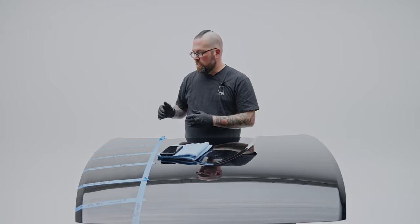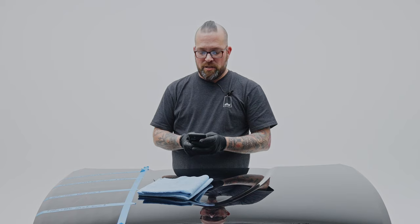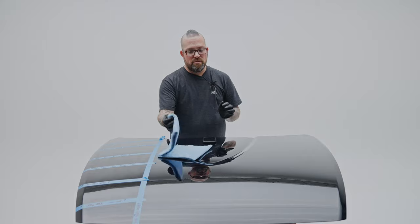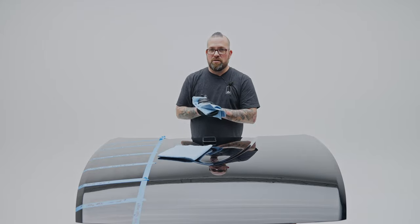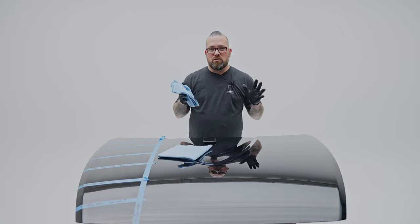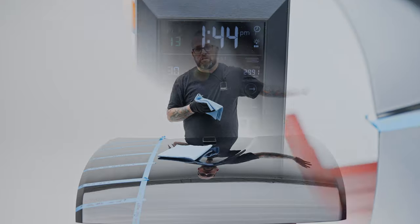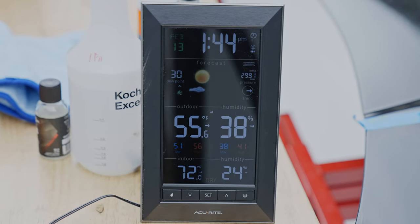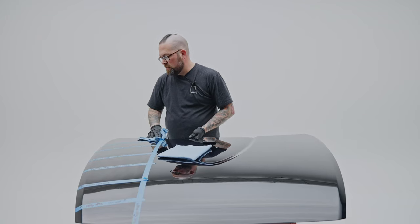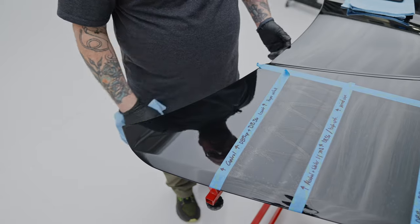The timer has been going for about nine minutes. We're going to wipe this one off right now utilizing the Edgeless 300 that's in the kit. The current temperature and humidity in this garage is perfect for application — 74 degrees with 24% humidity, exactly where we want it to be. We're going to grab this towel and wipe off this first coating.